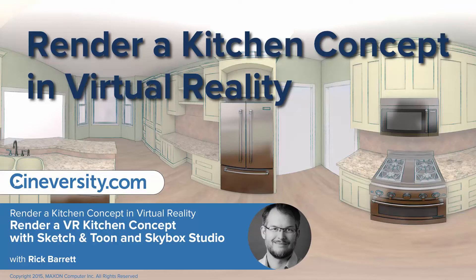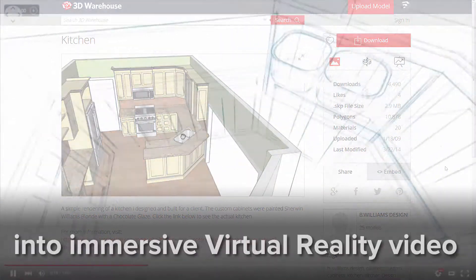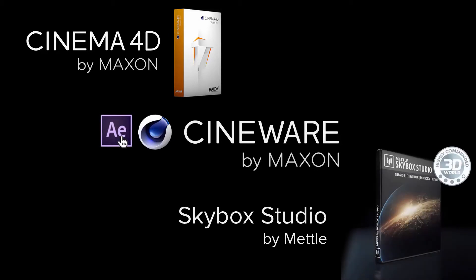In this Cineversity tutorial series, you'll learn how to transform a SketchUp kitchen from 3D Warehouse into an immersive 360-degree VR video using Cinema 4D, Cineware for After Effects, and Metal Skybox Studio plugin for After Effects.